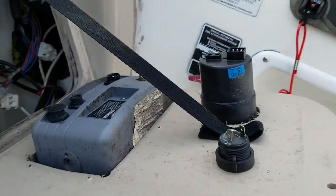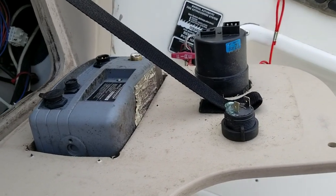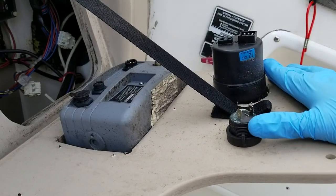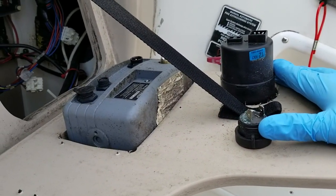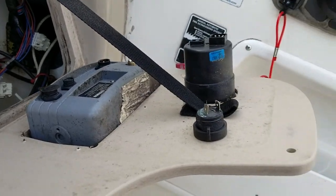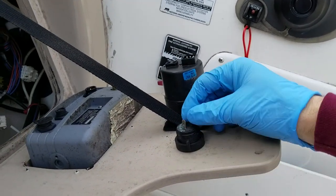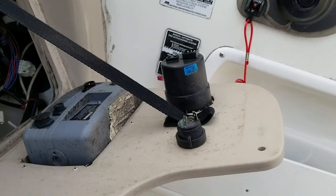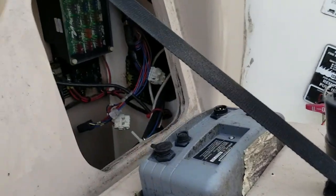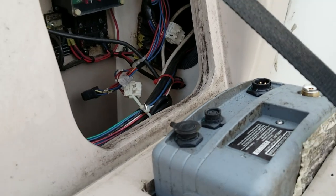Once I moved over to this side, I have the back of the VHF radio, the remote for the searchlight, and the 12-volt accessory plug. This side was a little different because instead of disconnecting the wires at some point in the harness, I had to disconnect them from the back of these units here. That was pretty easy, but just make sure you're very careful disconnecting them because those spade connectors or terminals could break off pretty easily, so be careful when you're pulling those wires off.